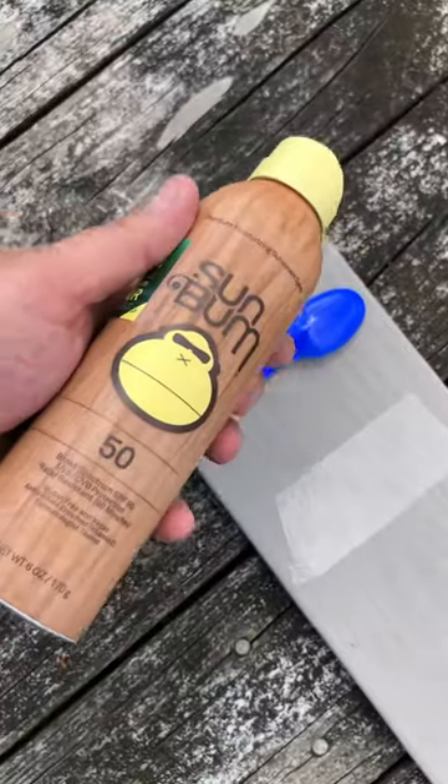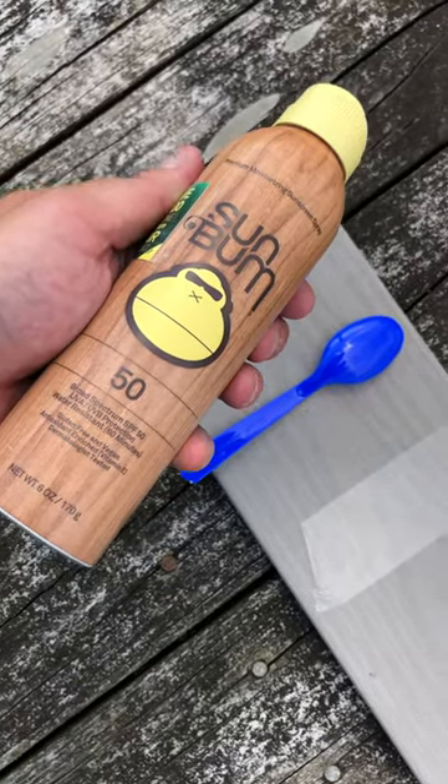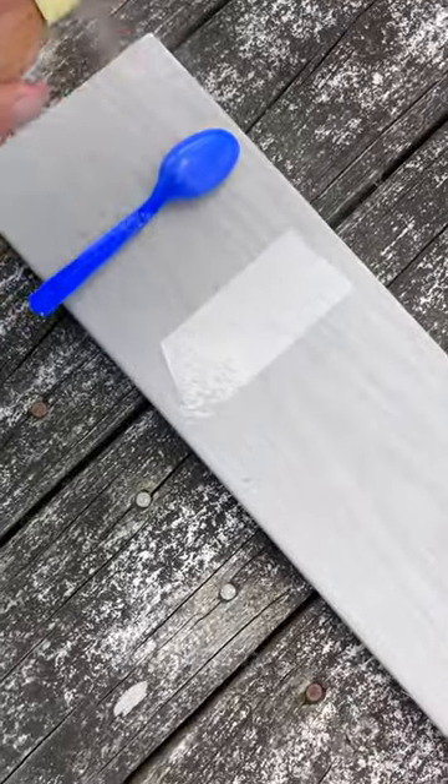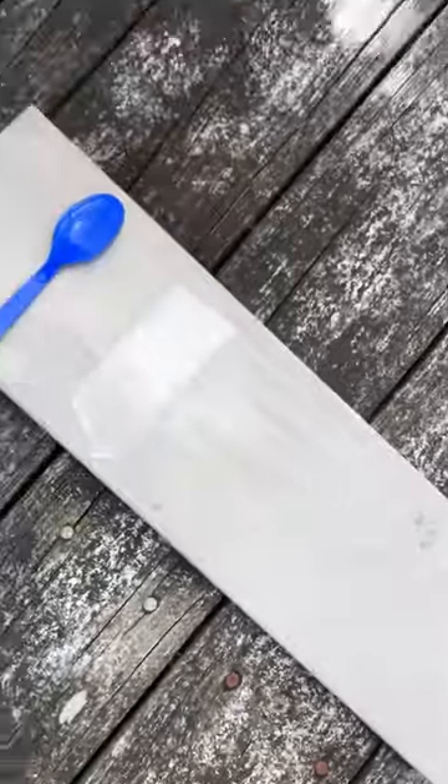With the Sun Bum 50 — supposed to be a vegan product — stained my deck. I'll show you the footprints shortly. See what happens there.